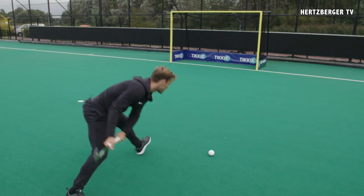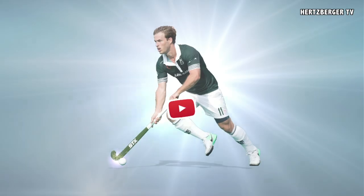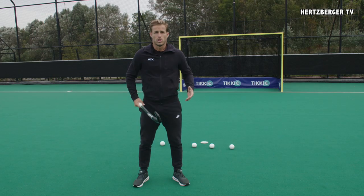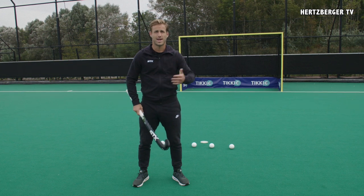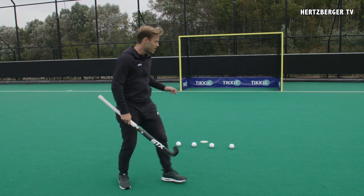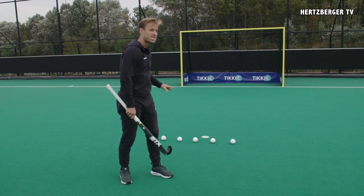Let me show you. To practice the Slapshot, it's important to just practice, practice, practice and do as many balls as you can. Line up five balls and try and get five to go in correctly from a static position.